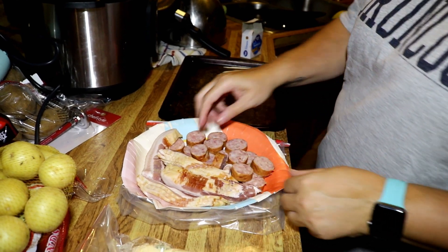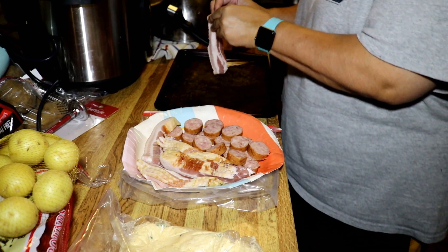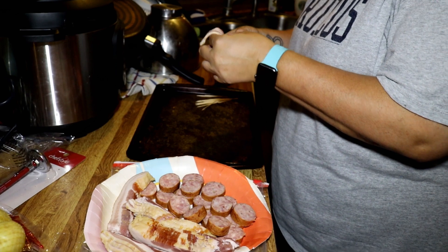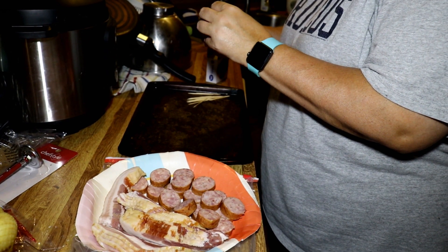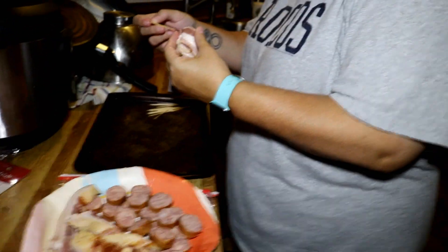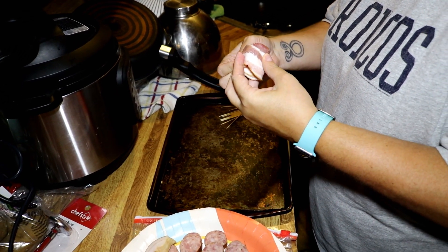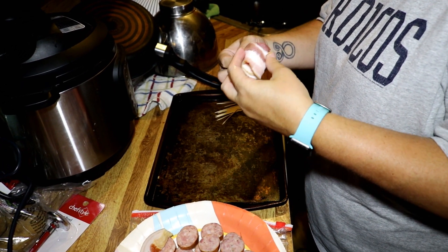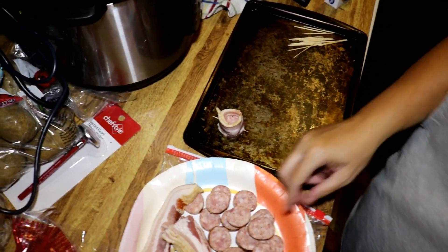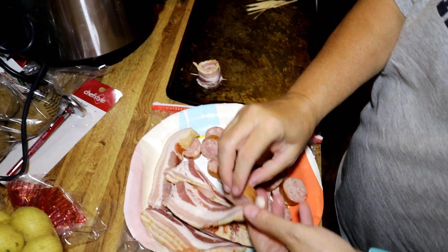Now it's time to build the shot glasses. We're grabbing a piece of bacon and wrapping it so that the piece of sausage is the base of the glass. You need it that thick because she's going to run a toothpick through where the ends meet. If it's not thick enough, it won't hold. And there's the shot glass — we've got 20 of them to build.